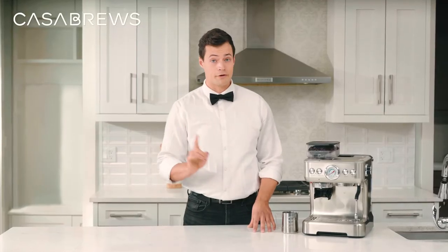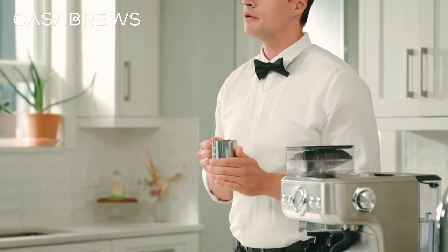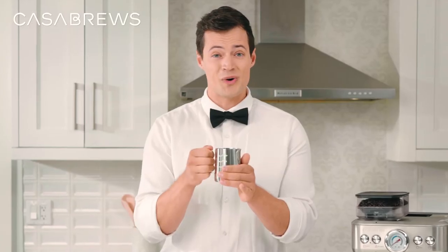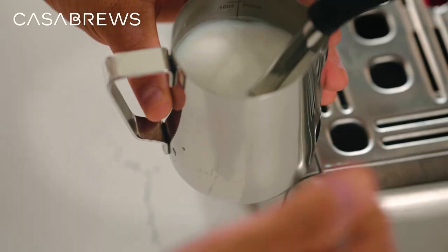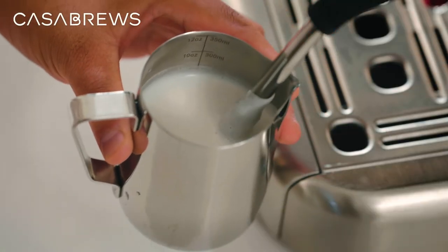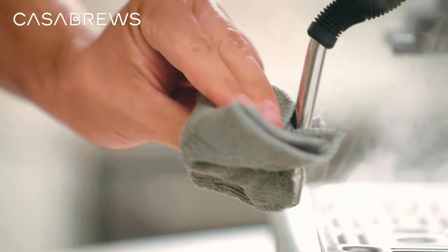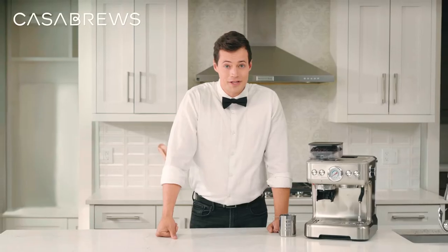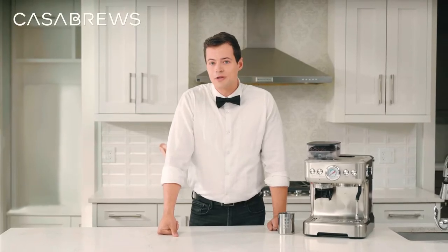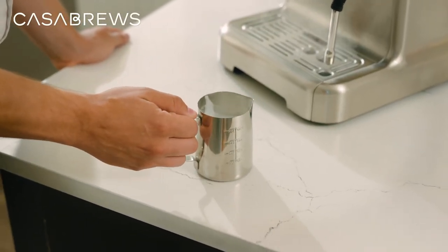If you don't have a thermometer, you can hold the milk pitcher to feel the temperature. The general rule of thumb is that if it's too hot for you to hold comfortably, it's probably ready. When you've reached your desired temperature, shut the steam off with the tip still in the milk, remove the pitcher, wipe down the wand, and don't forget that final purge to get the residual milk out of the steam wand. After steaming, if you find some larger bubbles, you can knock and swirl the pitcher a few times to help break up and mix them.